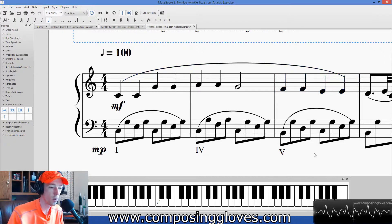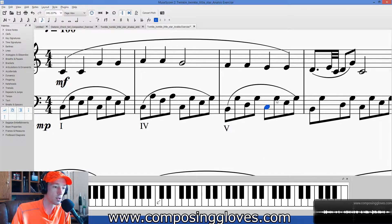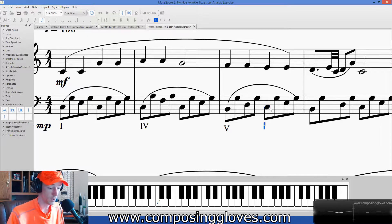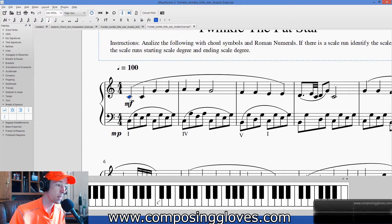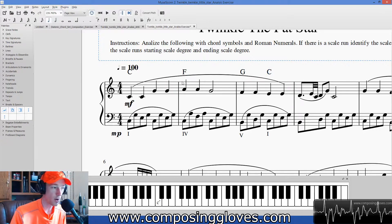So we've written out one, four, five, and then we notice this next chord matches our first one — C, E, G — that's the one chord again. Now we write out our chord symbols up top using Control K for chord symbols. Even though it starts with a C, the one in C major is C. Tab over and the four of C major is F, so this is F major. The five is G and the one is C. If there's minor, you write minor — all that sort of thing.